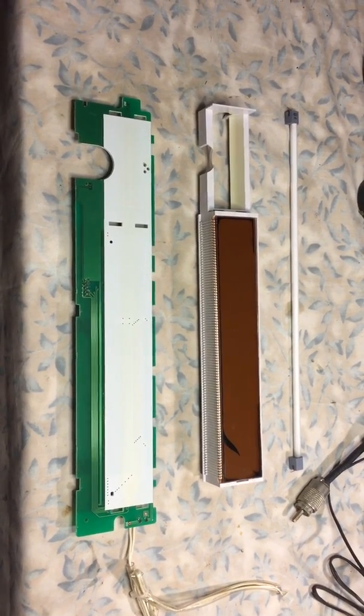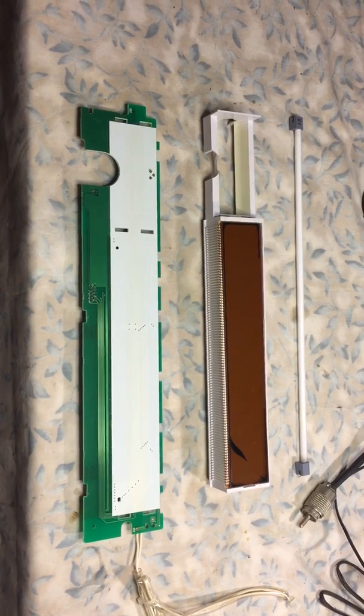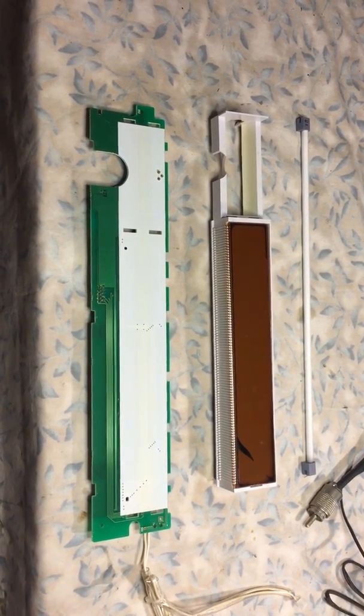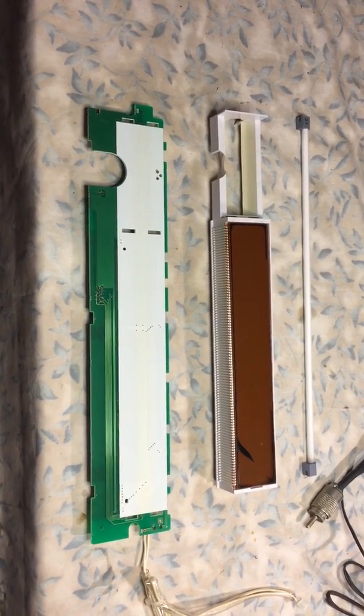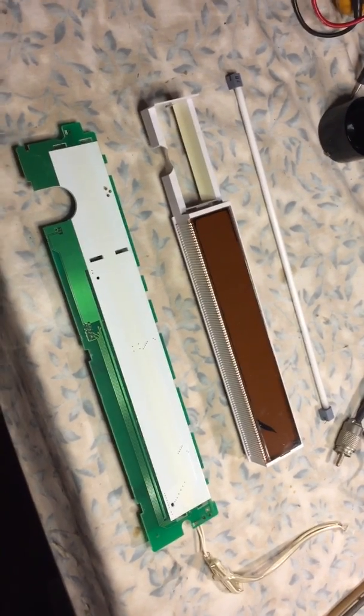This is N2LEN with another quick video clip. This is the LCD display from the ICOM 775 DSP. This radio is known for a display flickering issue, which is documented online.